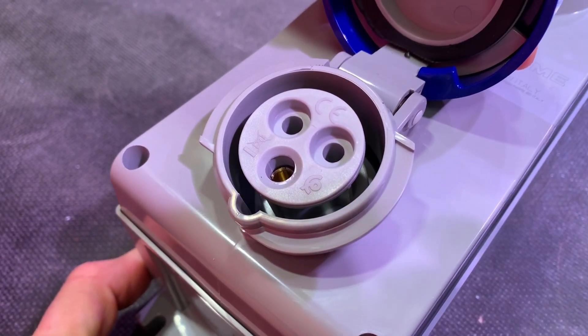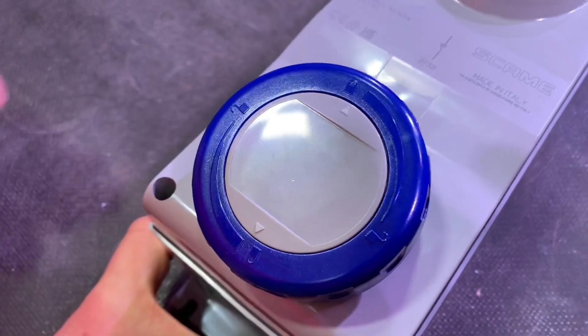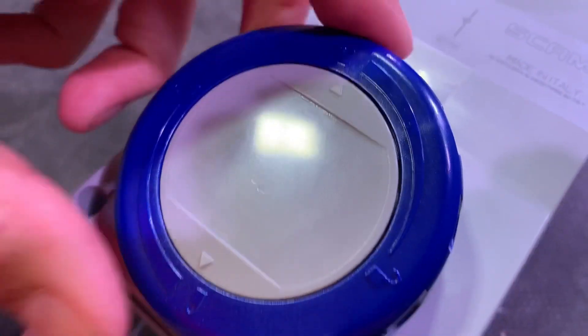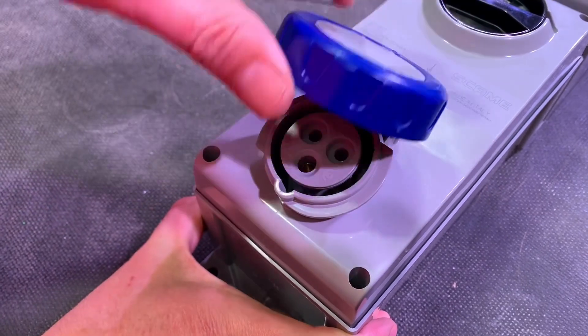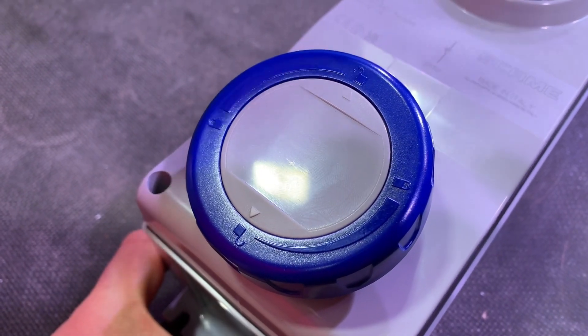So I'm going to open that up there. Here's another clever bit - you turn it to get the IP66, 67, or 69 rating, which we've looked at a lot on the channel before. But an interesting feature: if you actually leave this open, because people tend to be a little bit lazy sometimes, and just leave it in that position, it still gets an IP54 rating. That is really good.